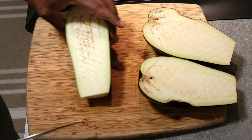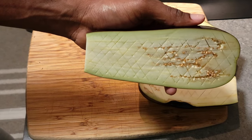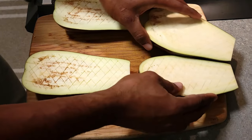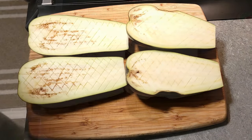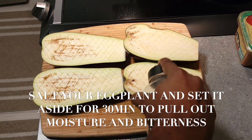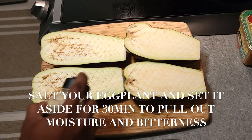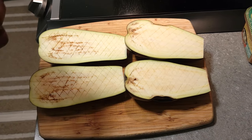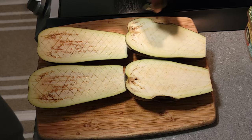Once you're finished scoring your eggplant, lay it on a tray and give it a nice generous dose of salt on each scored surface. Put that aside so the salt will draw out the moisture and the bitterness of your eggplant, which will give you a better flavor and a better end product.